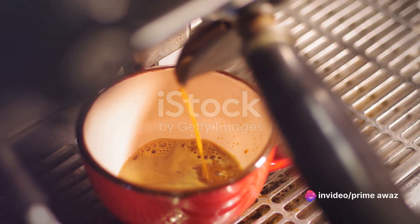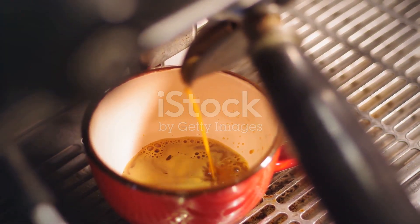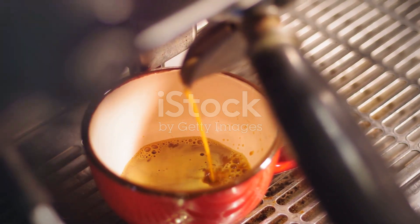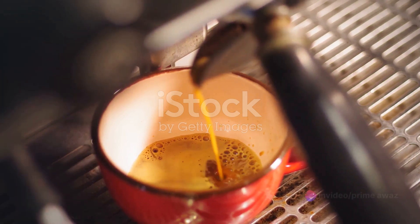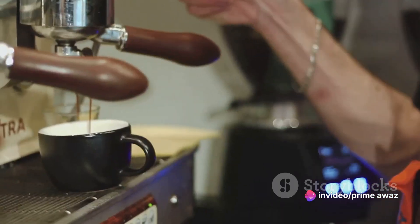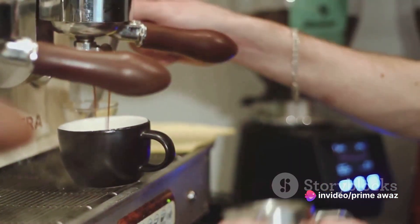First, we have espresso or strong coffee. This forms the robust base of your peppermint mocha, giving you that caffeine kick and deep, rich flavor we all crave. If you don't have an espresso machine, don't worry — a strong brew of your favorite coffee will do just fine.